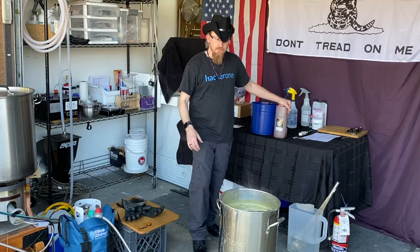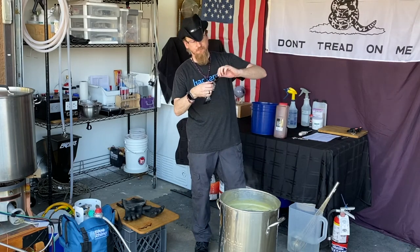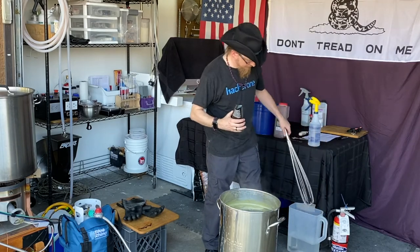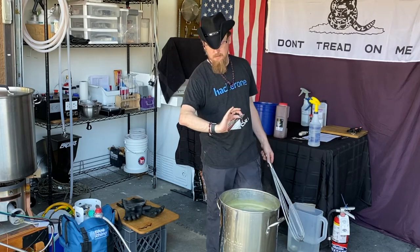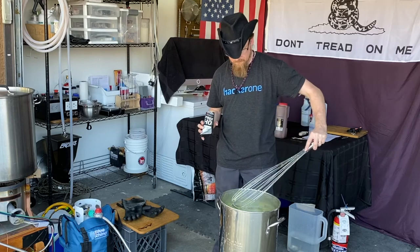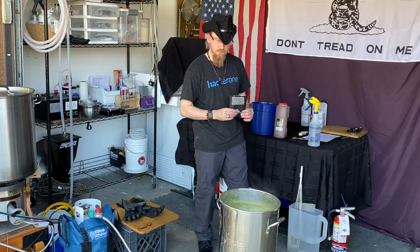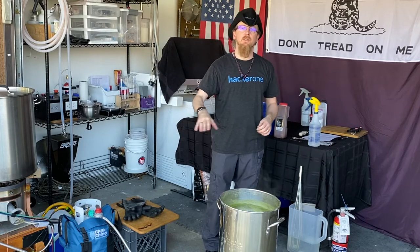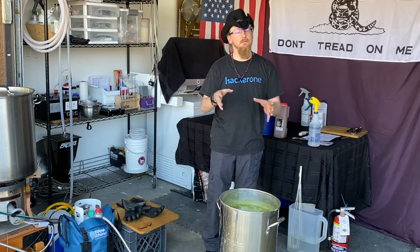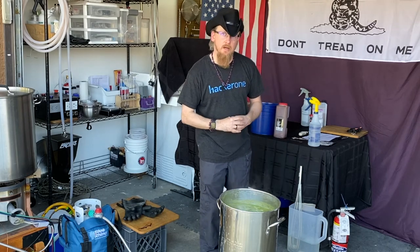We're just at about 30 minutes. We're going to take the whole package of German Herzbrücker hops, open it up, stand by with our spray bottle of water and whisk, and add them in at 30 minutes. Stir it up — that looks good. In the next 15 minutes we're going to finish cleaning and start sanitizing our fermenter and anything that is going to touch the beer once the boil is done. We're also going to clean our cooling coil.